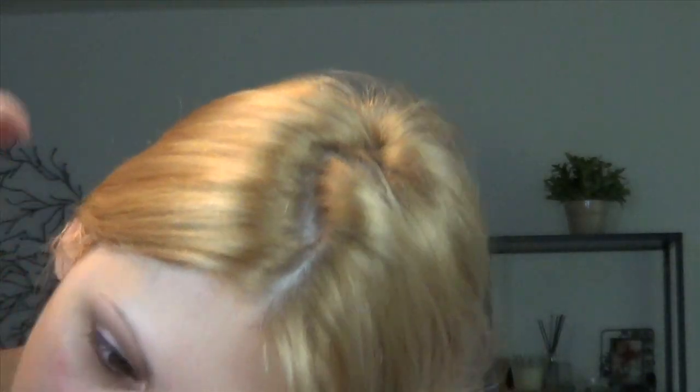Step three is lashes. You can do this however long you want — you could do your little extension things. I might do those today, that would be kind of fun.